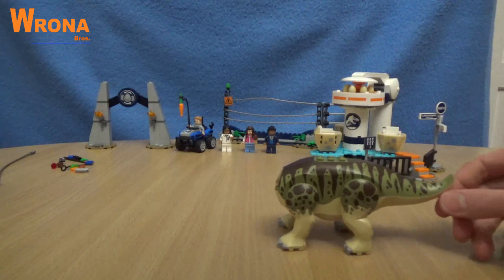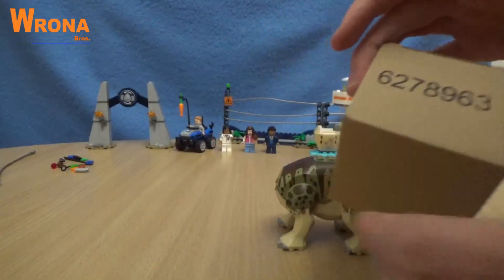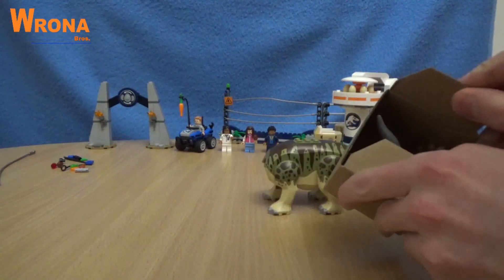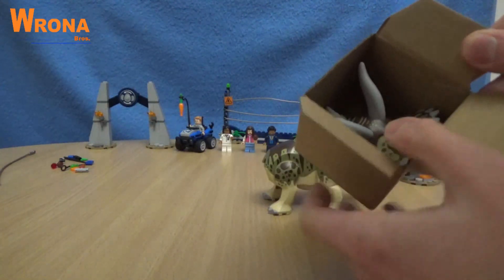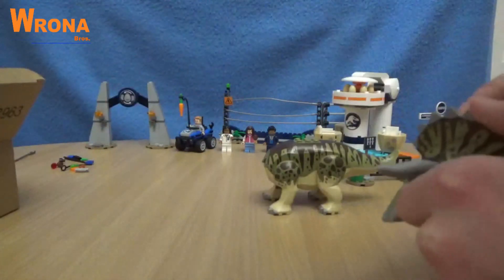And all we need now is the head. It's in a nice box — and there it is, the head of a triceratops. It looks amazing. Wow.